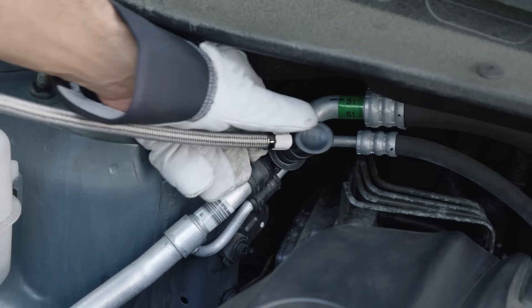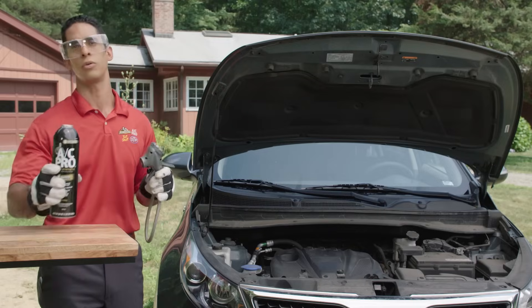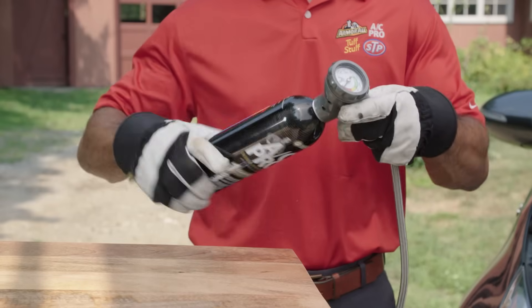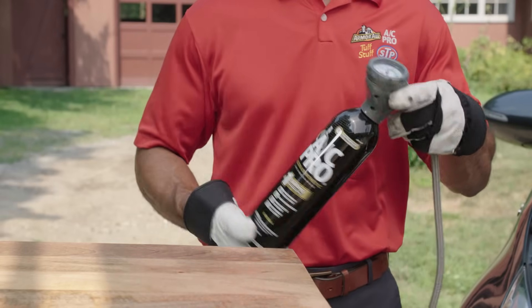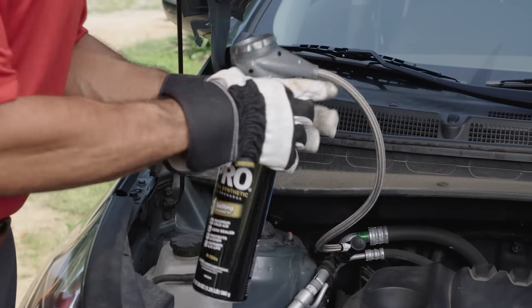Now that we've diagnosed our issue, let's be sure to disconnect the gauge from the low side port before connecting it to our can of AC Pro. Shake the can well and connect it to the gauge. Now we're ready to reconnect the gauge to the low side port and start our recharge process.